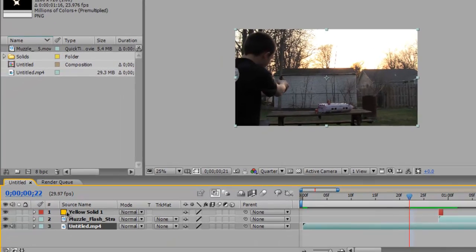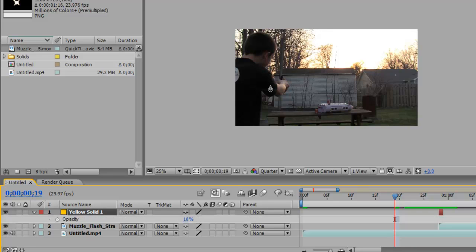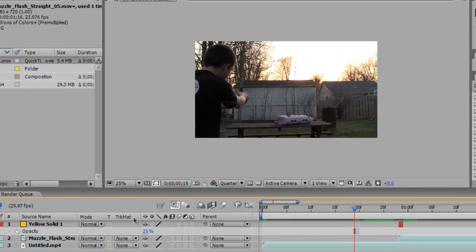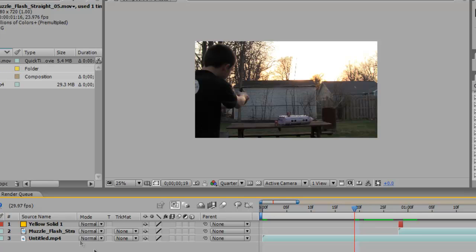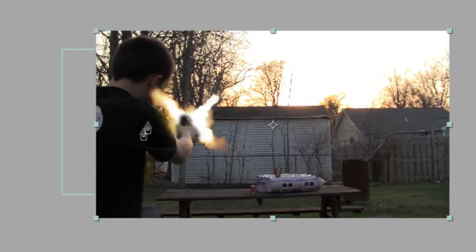You can change the opacity of the yellow solid — press T and adjust it to control the brightness of the light from the muzzle flash. I'd recommend not going over 50 because above that it looks unrealistic. Around 26 looks pretty good. Also, when adding the lighting on the shirt, make sure you bring the mask back a little farther.